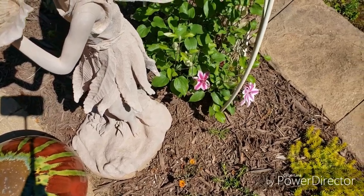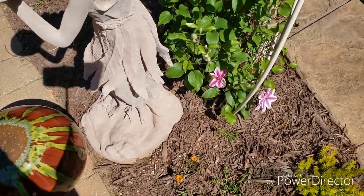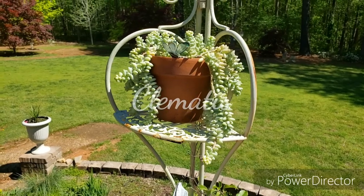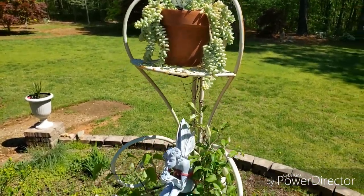And this clematis vine is starting to bloom — it's a pretty pink stripe. You can see the big blossoms getting ready to first open. And this is another one of my succulents, donkey tails — I believe that's what it's called.